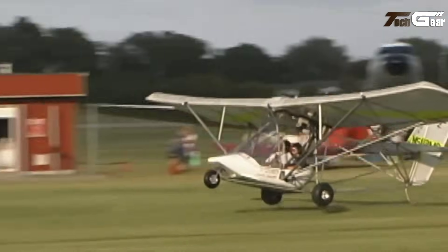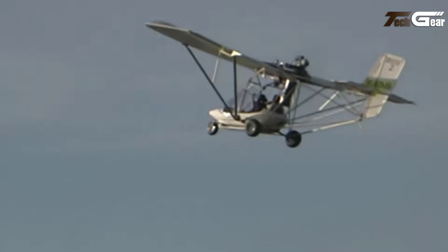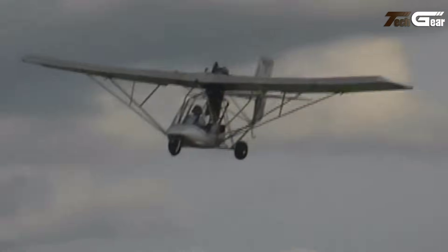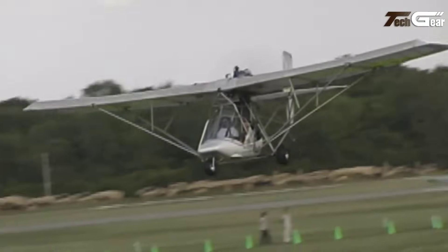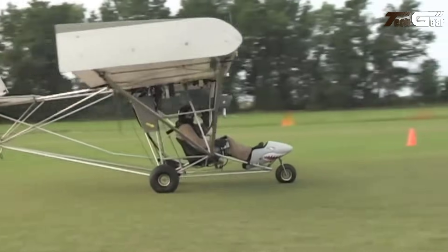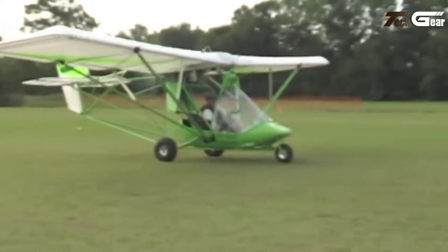Notably, the Breeze 2 has been accepted by the FAA as an approved special light-sport aircraft, making it suitable for both rentals and flight training. Its construction employs a bolted aluminum tube structure with Dacron sailcloth-covered wings, ensuring durability and ease of maintenance. Pilots appreciate the Breeze 2 for its responsive handling and adaptability, making it a popular choice among ultralight aviation enthusiasts.